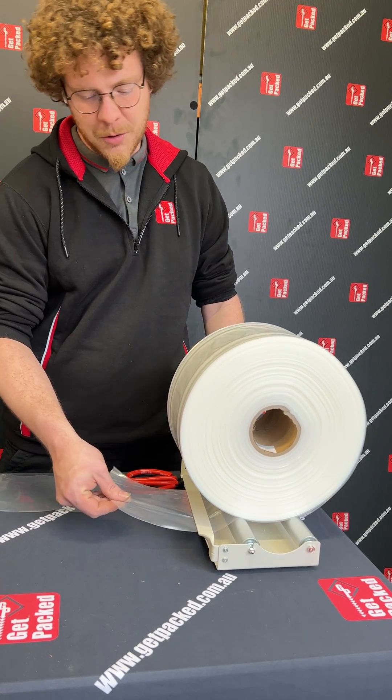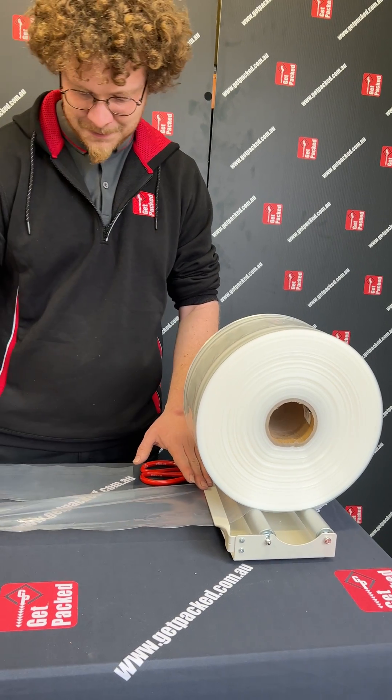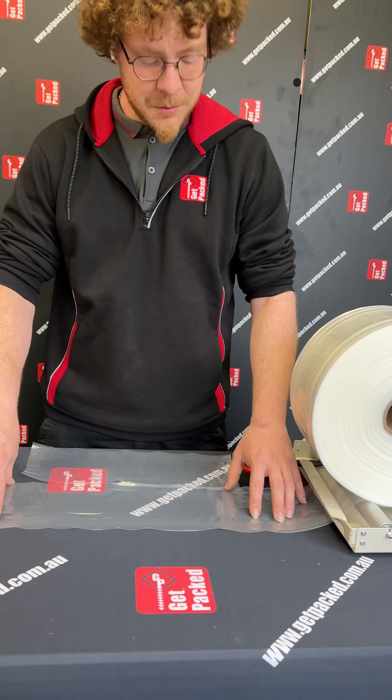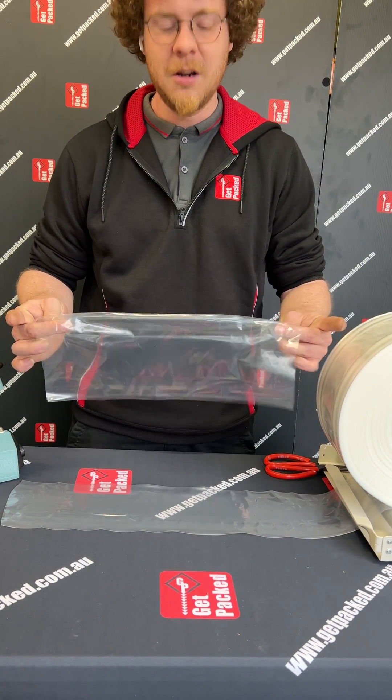This helps us by allowing the roll to spin in place and also flattening out the film when you dispense it. As you can see, it's one long continuous part of poly tubing that comes off the roll and this is going to allow you to make a bag of any size.